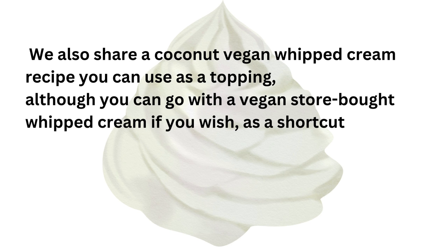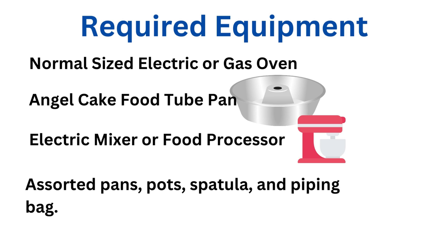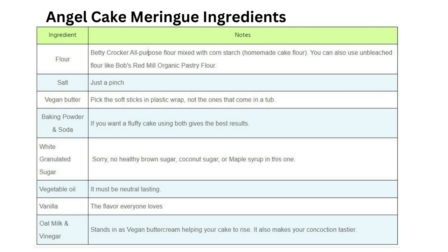We also share a coconut vegan whipped cream recipe you can use as a topping, although you can go with a vegan store-bought whipped cream if you wish as a shortcut. To make this cake you will need a normal-size electric or gas oven, angel food cake tube pan, electric mixer or food processor, assorted pans, pots, spatula and piping bag. Check the recipe card on our website for the exact ingredient amounts, link in the description.